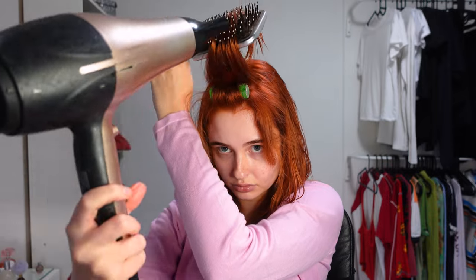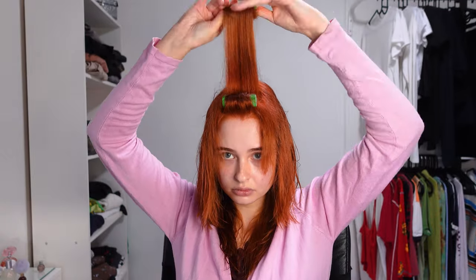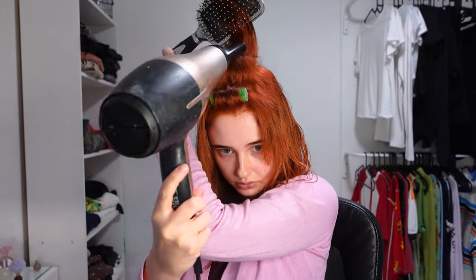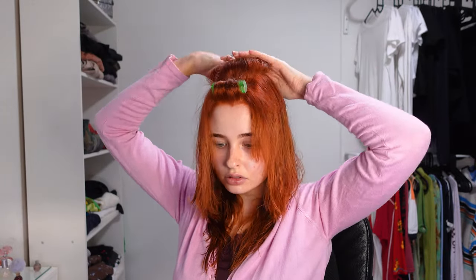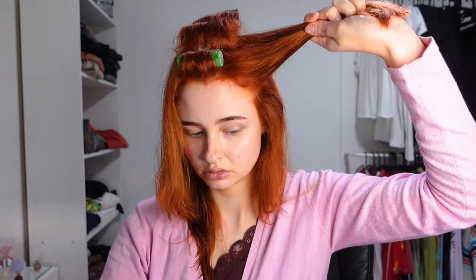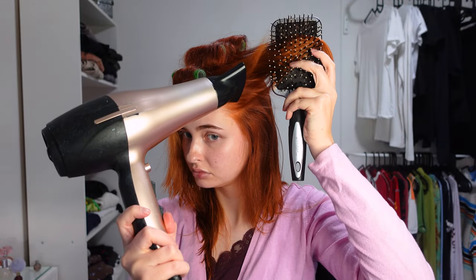Repeat this for three sections on top of your head. When that's all done, take another section very close to your face on the sides and use that same small roller.